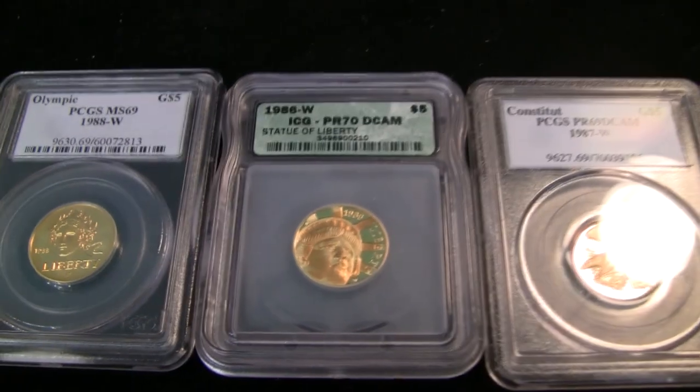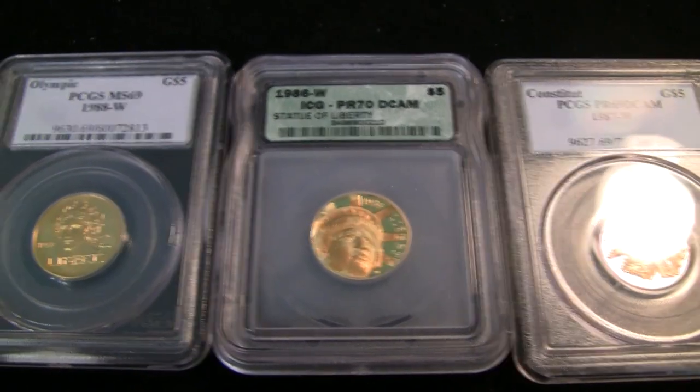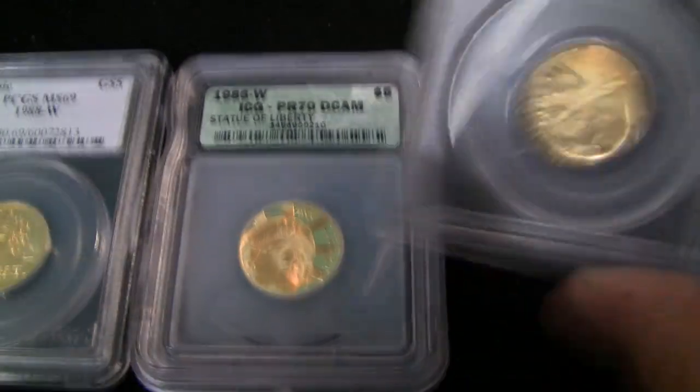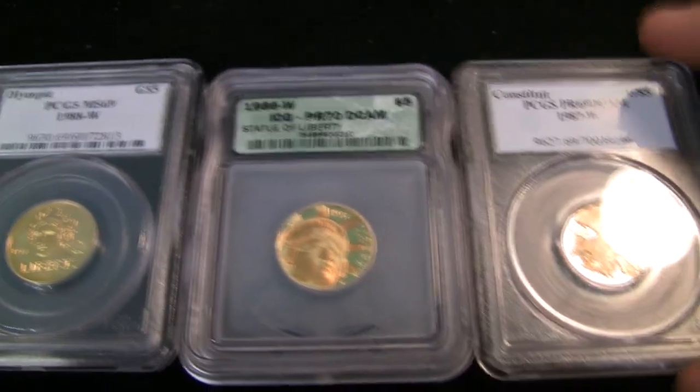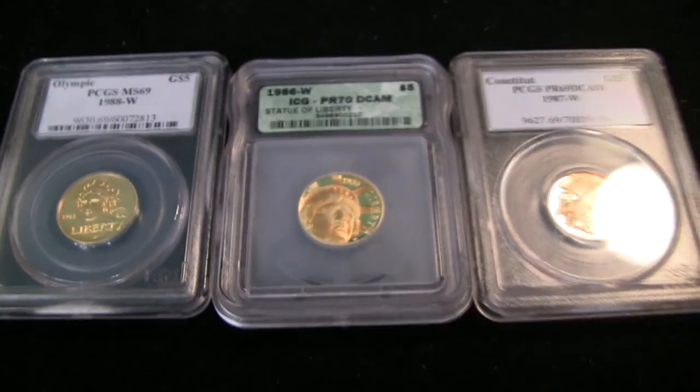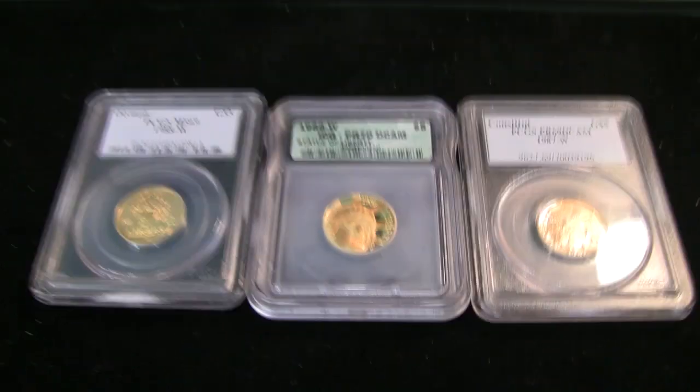I know that these commemorative pieces are very, very common. In fact, if you buy them at Apmex, I don't even think you can pick which one you want — they'll send you a random one, and of course not slabbed. But to get this for under melt, I'm very, very thrilled. So that's my deal of the century so far, and I'm very excited about that.